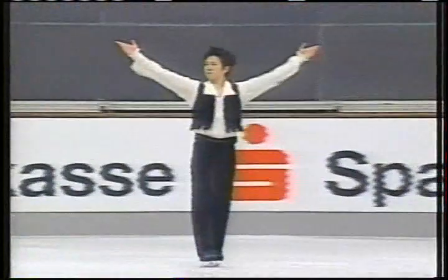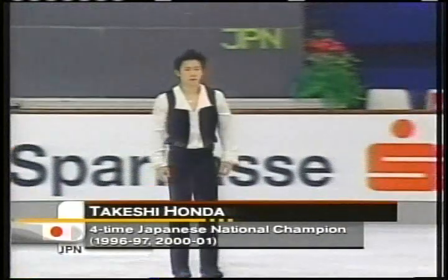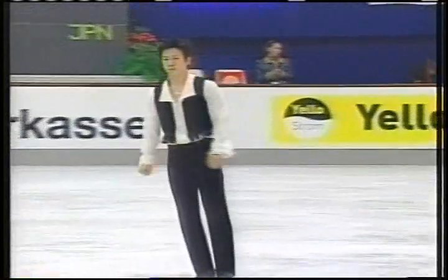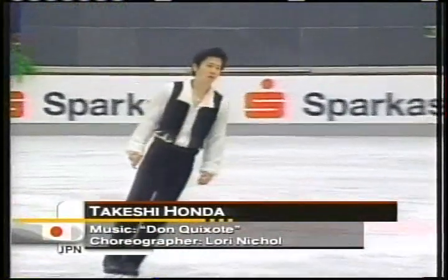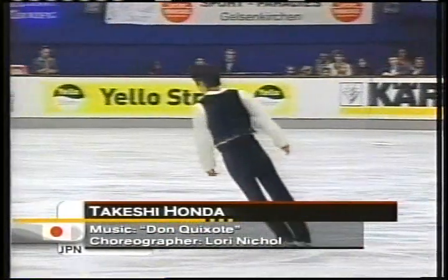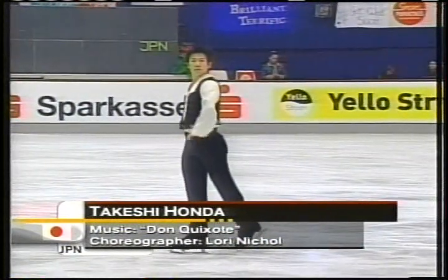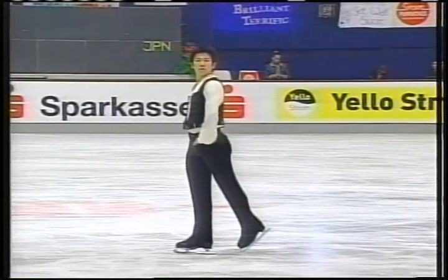Here is the last skater of the men's short program here at Nations Cup. Four-time national champion Takeshi Honda of Japan. He took fifth at the World Championships. He has always been known for being a brilliant artist and a good jumper, but it's the nerves that always get the best of him.